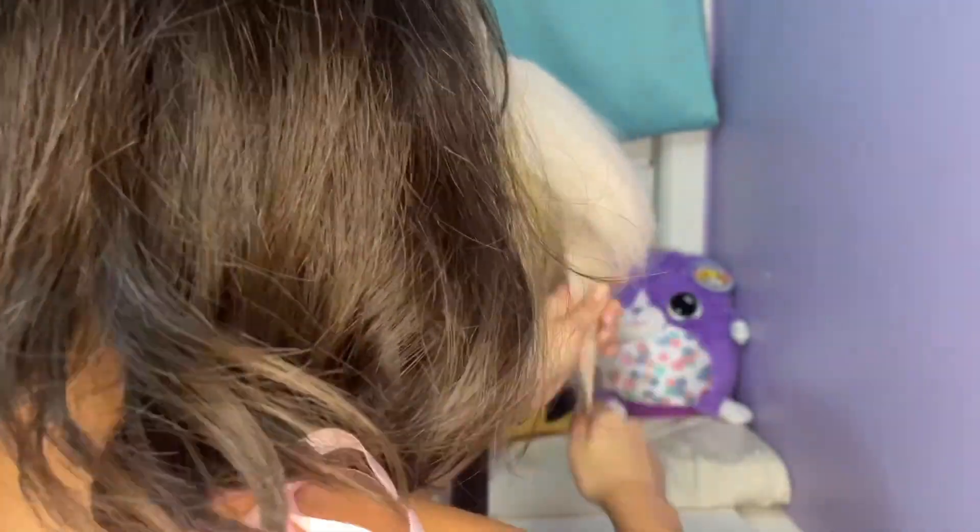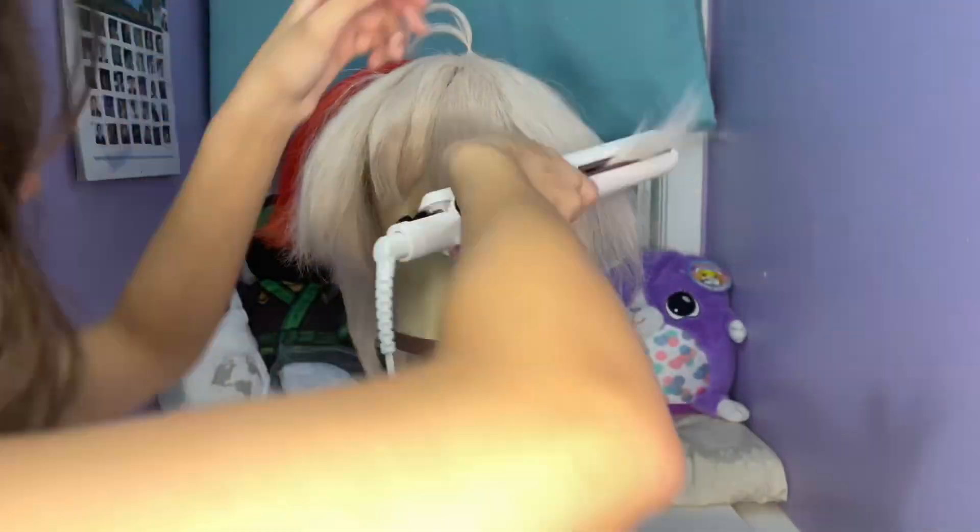Once the bangs were done, I moved on to the longer front pieces of the wig — the pieces left out of the ponytail — and curled them to frame the face.